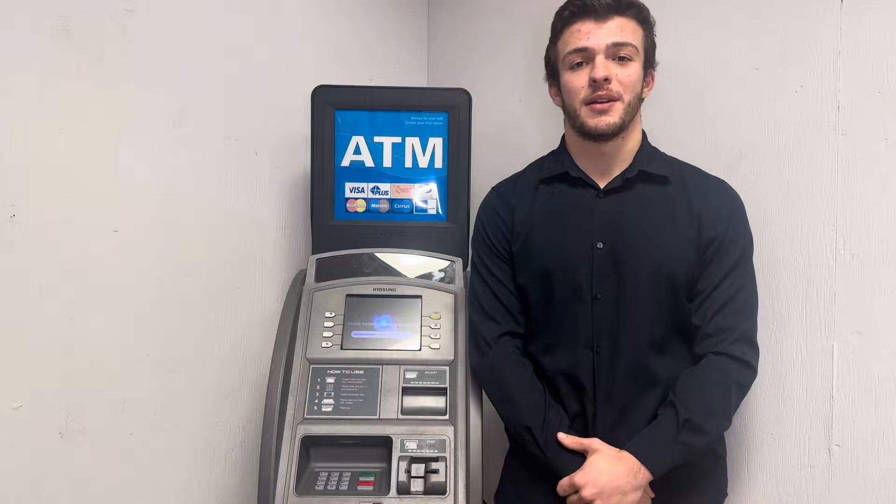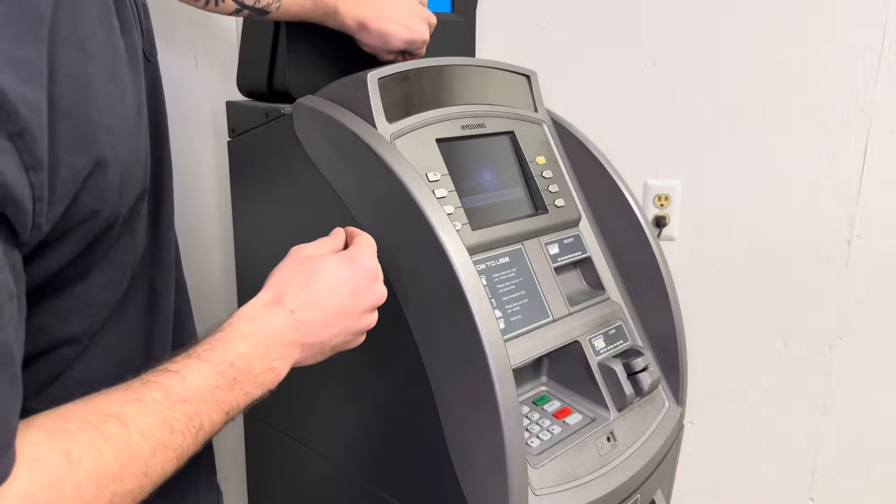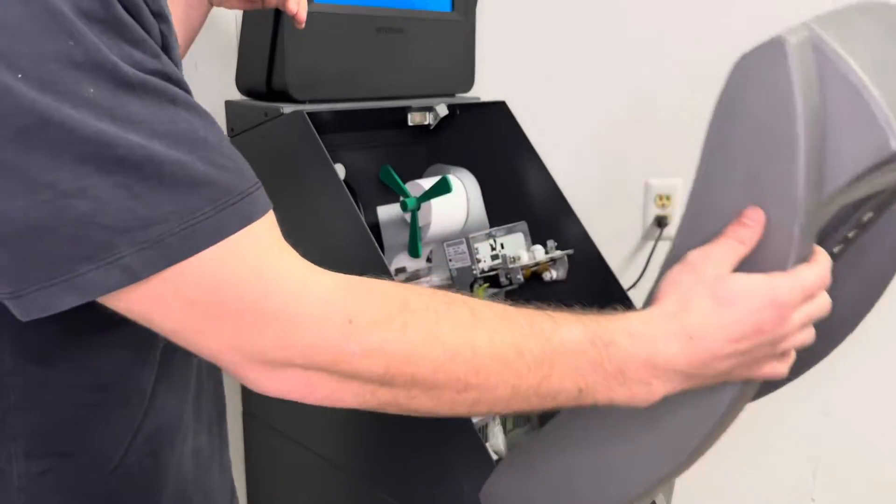Hi, my name is Ian Colito from MotionATM and today we're going to show you how to change your dispenser. The first thing you're going to want to do is open your ATM machine and power it off.